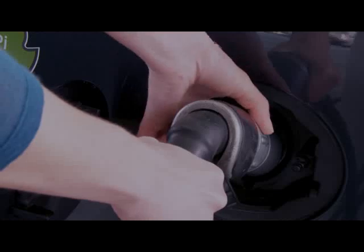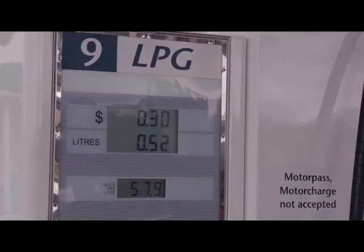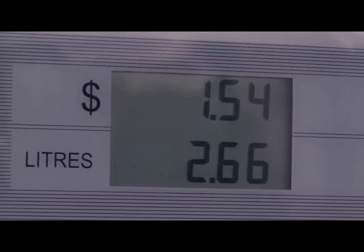To begin filling the LPG tank, you just activate the lever. Filling is complete when the pump slows and eventually comes to a stop.